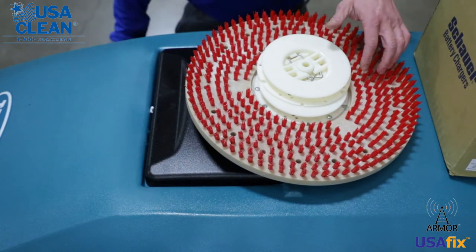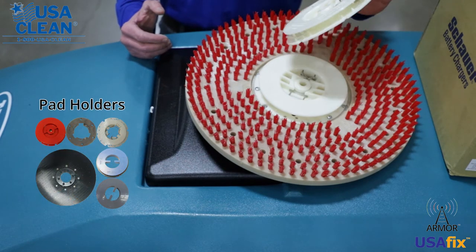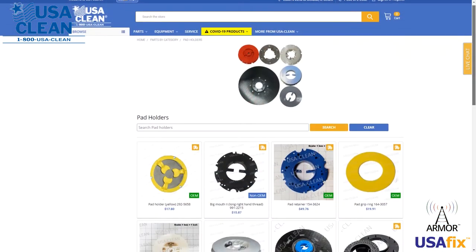More than likely, what you are going to need is going to be this guy right here. Now, this guy has three different names: you've got a center lock, you've got a pad holder, or you've got your clutch plate.